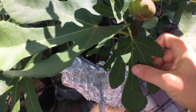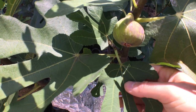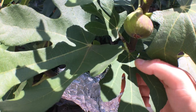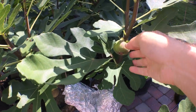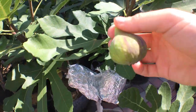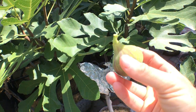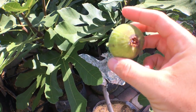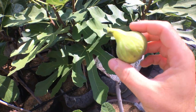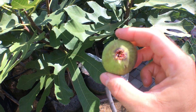You can see down in here on this particular fig there's honey that's been dripping out of the eye, so much so that it's on the leaf below it. It's got a really pretty color this time of year — this is kind of what you want. You want that purplish, darker color on your Smith. That's definitely not too important but...